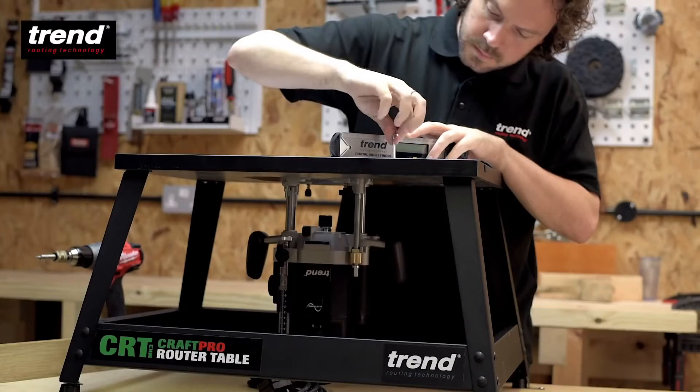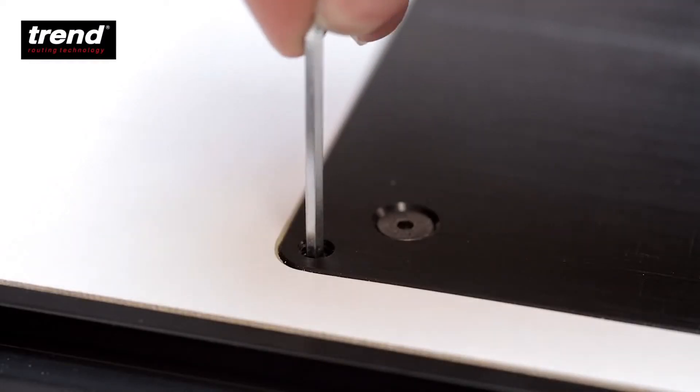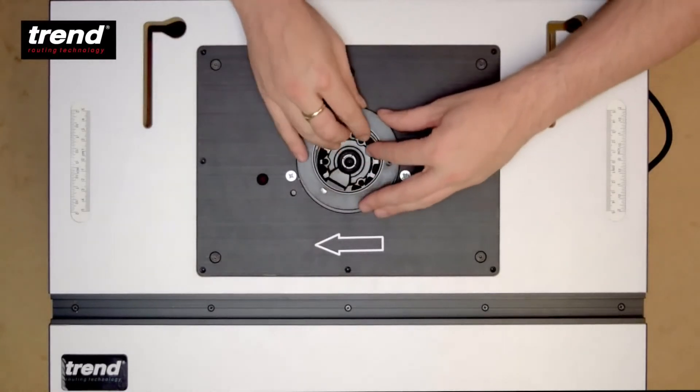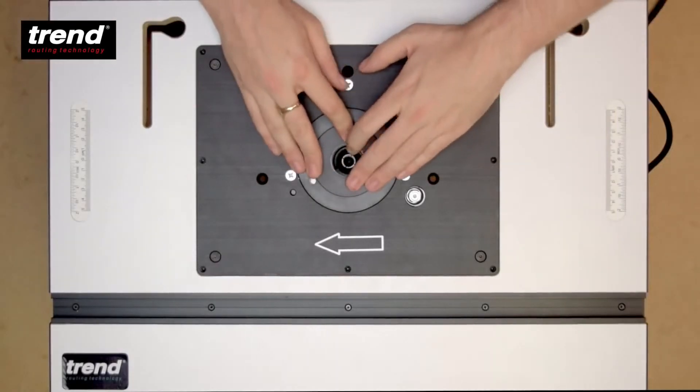The aluminium insert plate has a precise magnetic levelling facility. The plate fixing screws then secure the plate to the work surface. The table aperture can be changed by selecting an insert ring to suit the cutter diameter.